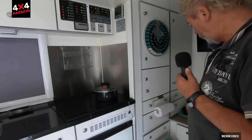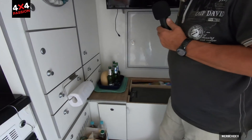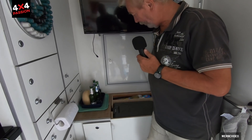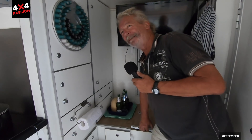There's also a fridge, and here a cool box — an Engel that goes down to minus 18 degrees. But we mainly use it to keep drinks cold.